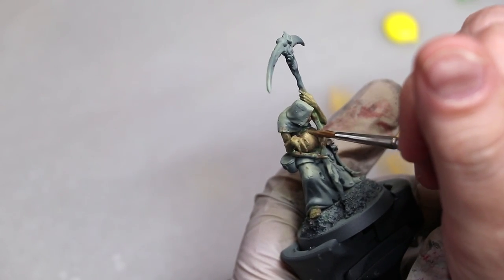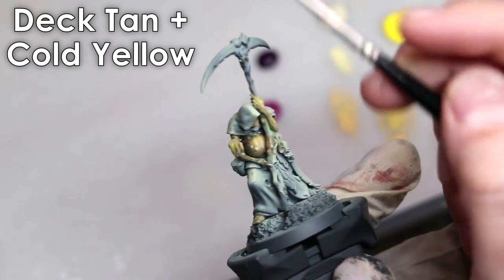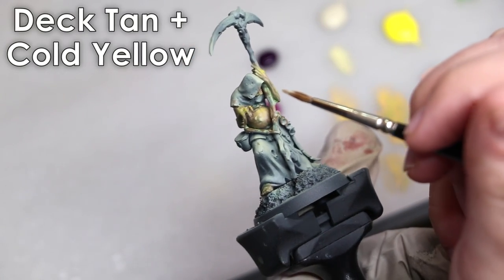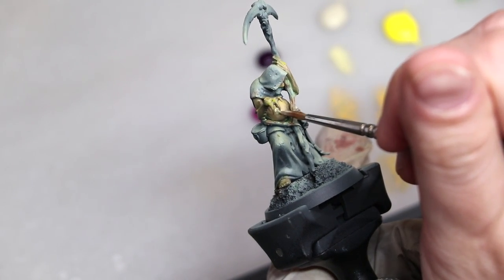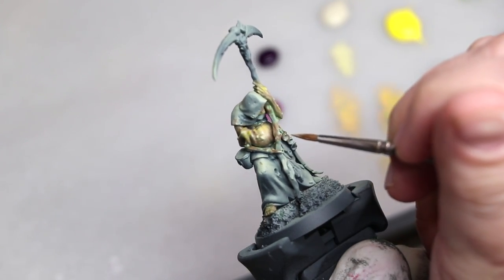I did pick cold yellow intentionally. Cold yellow — and you can actually have yellow that is a cold tone — is a great counterbalance to the warm greens. Cold highlights, warm shadows, which also feels weird and reinforces that sickly quality.